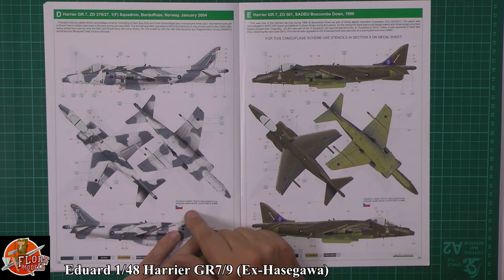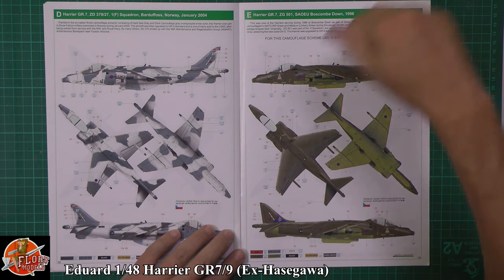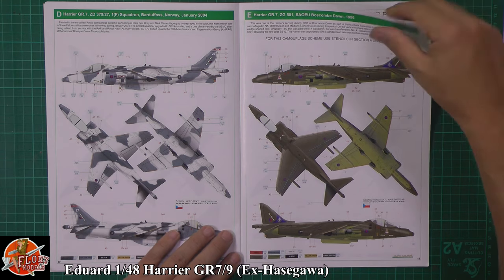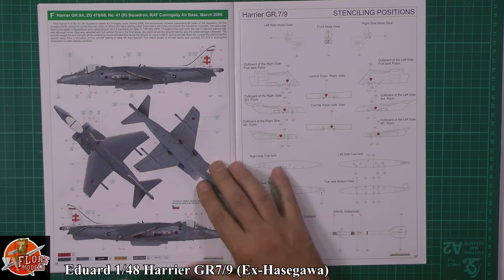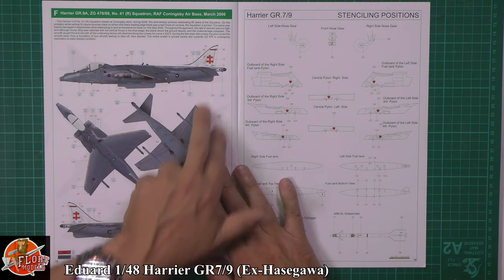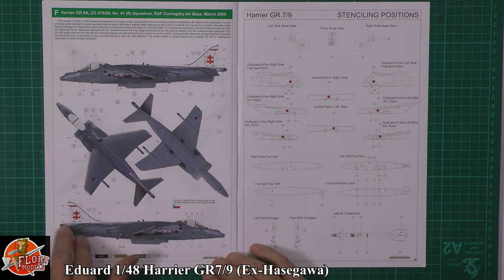We've got the snow cat scheme with markings from Norway with one squadron. The Boscombe Down bird — lovely to see those markings and decals here. And then obviously we've got 41 Squadron, the one from Coningsby with the white cross tail on there.